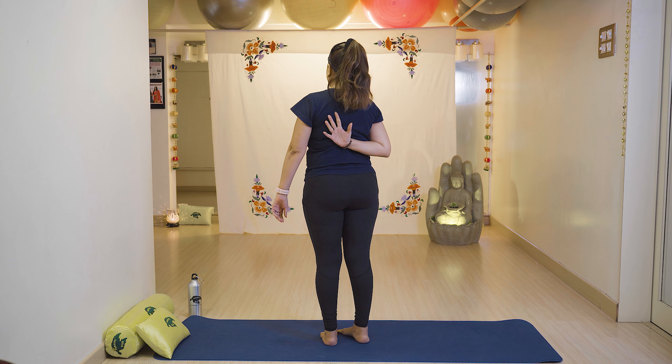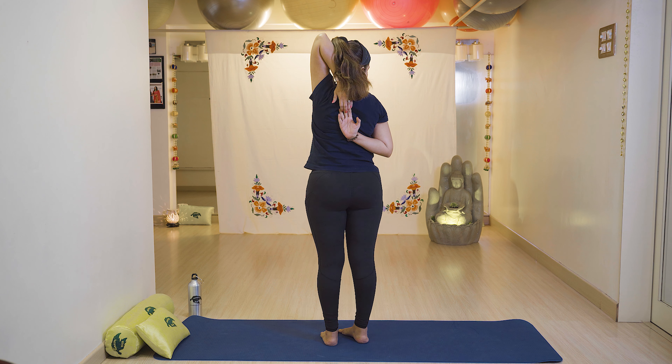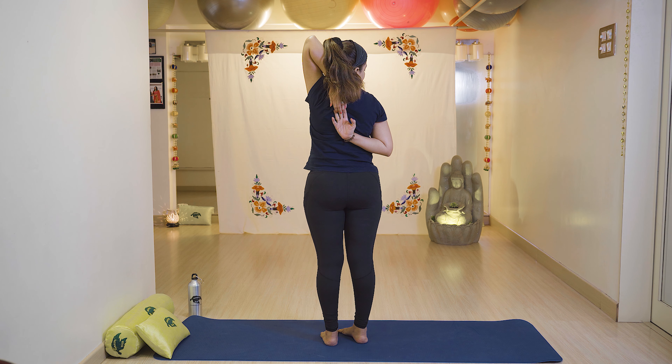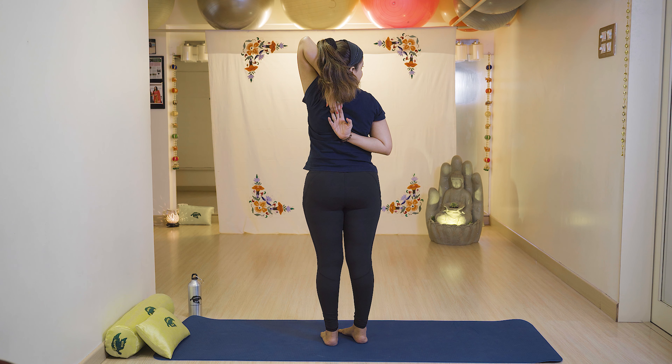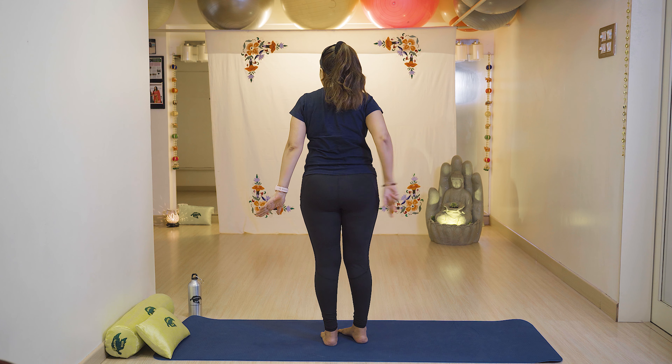Now the same on the right side — fold your right hand, stretch with the left hand, and tilt neck to the right side with breathe in. Keep your back straight, stay there, then slowly relax your left hand and right hand with breathe out and relax.